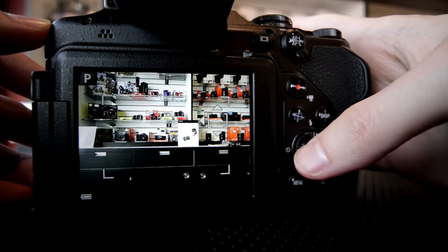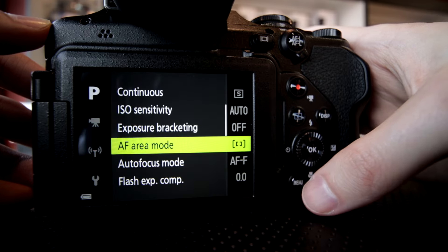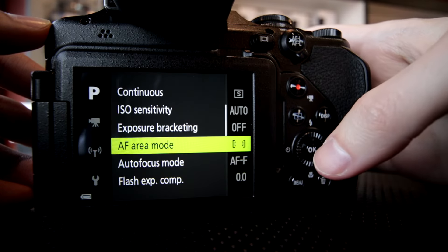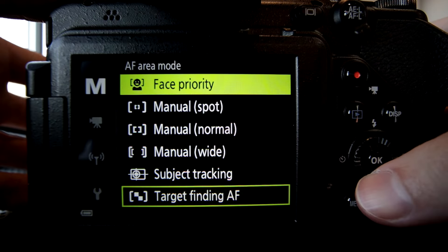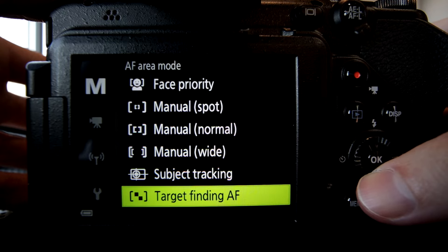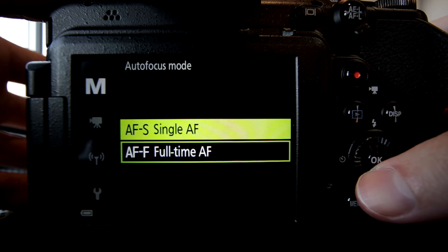Settings-wise, this camera has so many options. With a higher-end bridge camera like this they put a lot into it. You have a lot of AF modes: high/low, pre-shoot, cache — so when you press the shutter you can use images captured beforehand. Face priority, spot, normal, wide, subject tracking, target finding — you have a lot of stuff to mess around with in this camera.